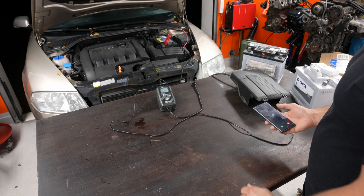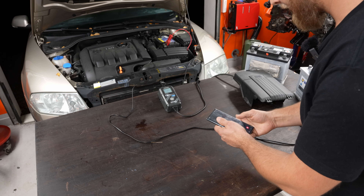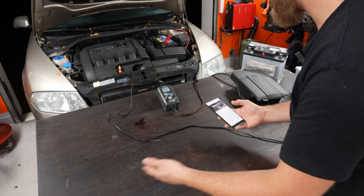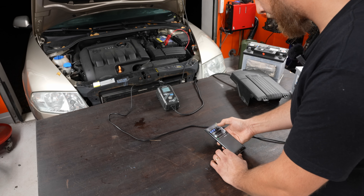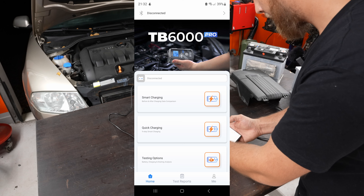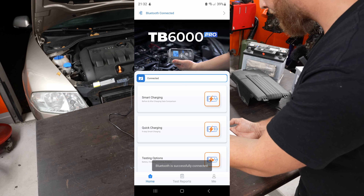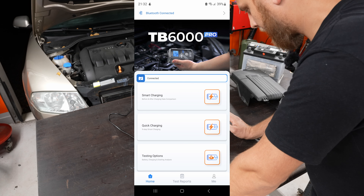Now comes the interesting part where this charger stands out. The TB6000 Pro app is available through the App Store and Play Store for Android and iPhone. Once you open it up it'll say disconnected. Go up to Bluetooth, make sure it's on, click the TB6000 Pro and it connects. Here you can choose three things: smart charging, quick charging, and testing.